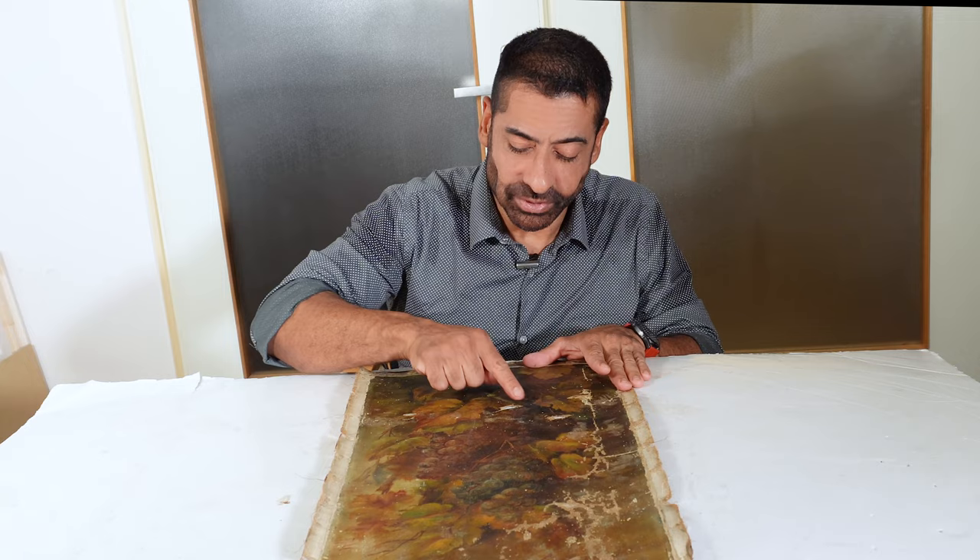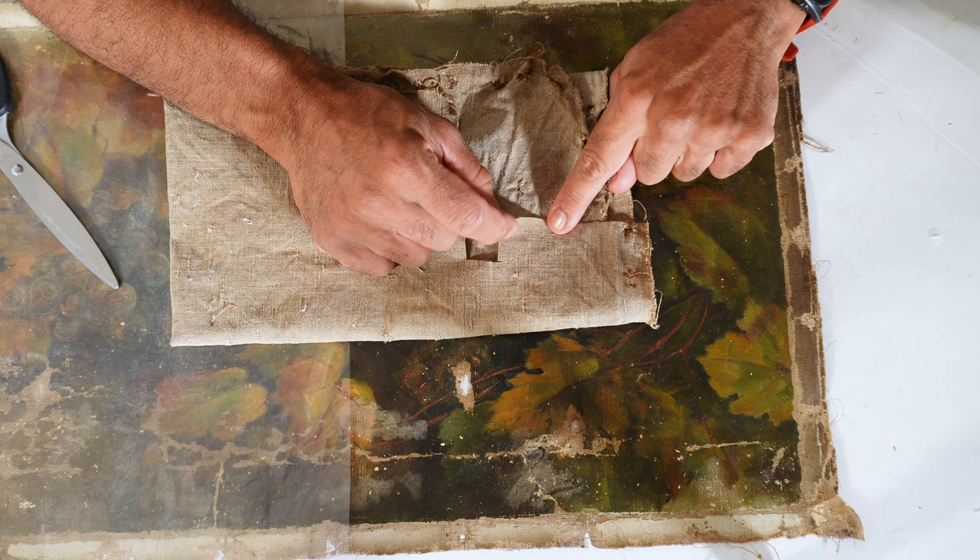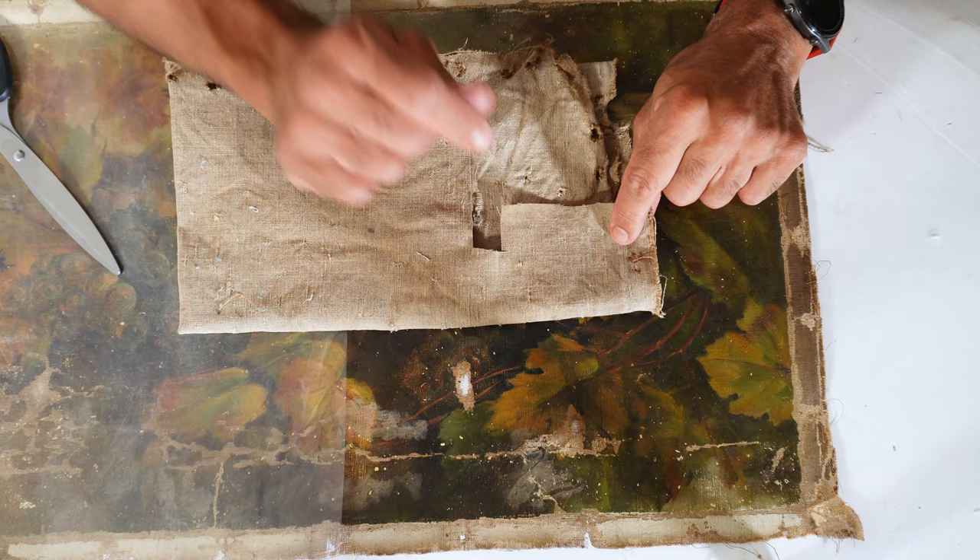So let's advance for this procedure. I do have a piece of old linen that I normally use for these situations. It has a grain and weight very similar to this canvas, so it's ideal for this situation.